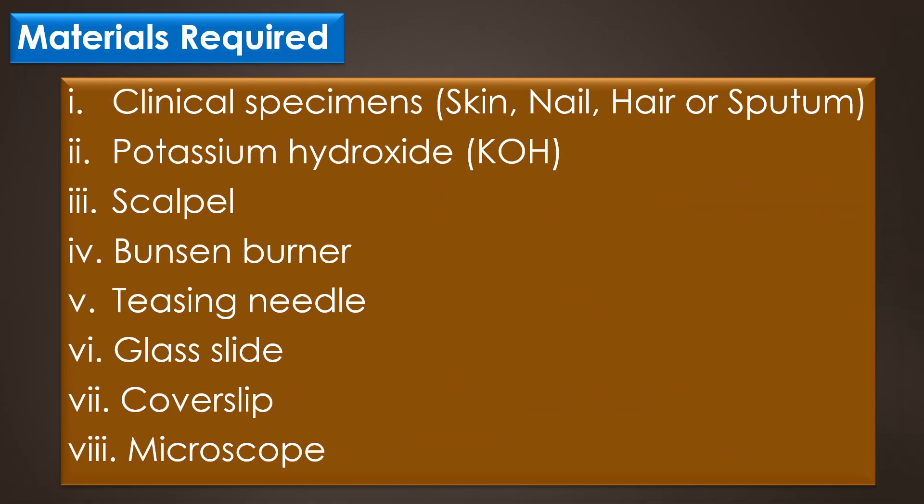The materials required for the KOH wet mount are: clinical specimens like skin, nail, hair or sputum; potassium hydroxide; scalpel; Bunsen burner; teasing needle; glass slide; cover slip; and microscope.